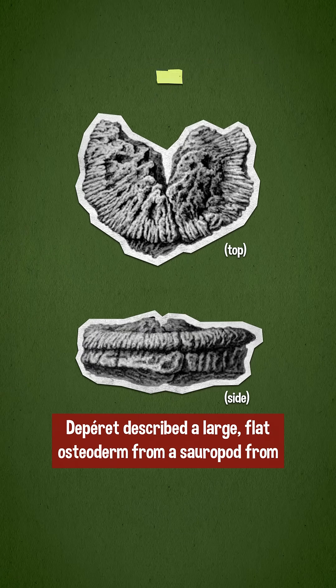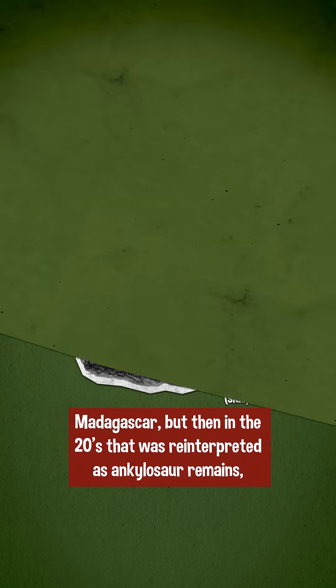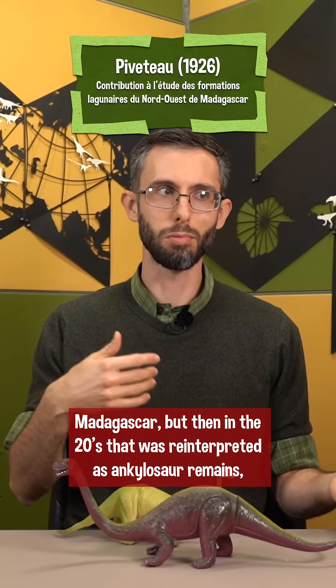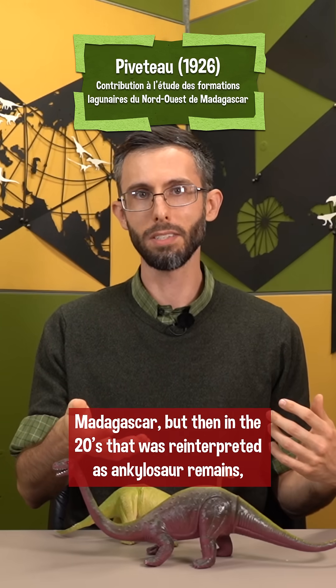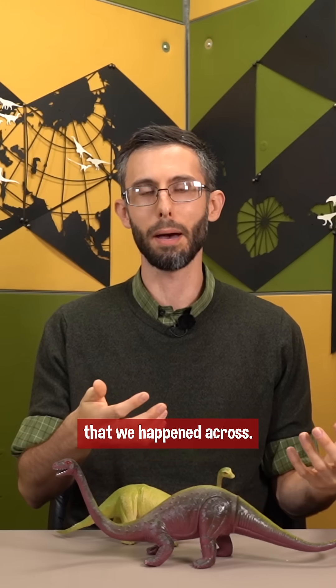At the turn of the 20th century, Depare described a large flat osteoderm from a sauropod from Madagascar, but then in the 20s that was reinterpreted as ankylosaur remains, as were any subsequent sauropod armor that we happened across.